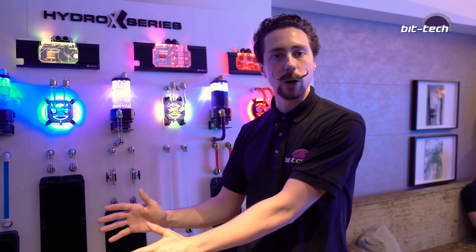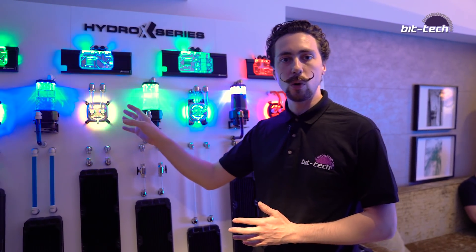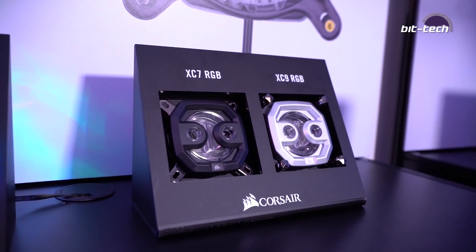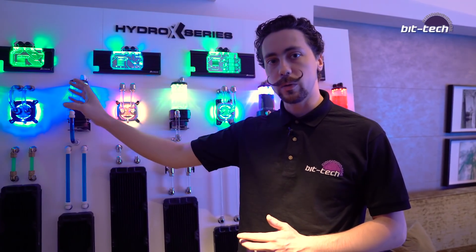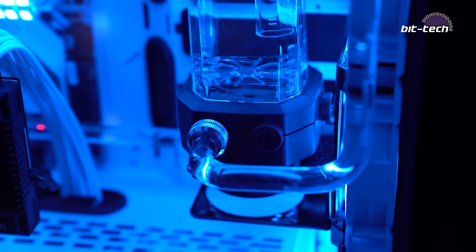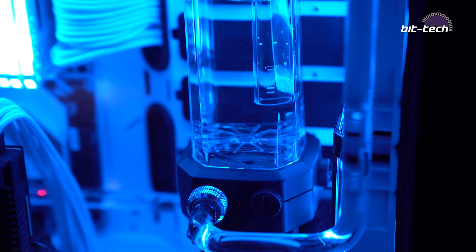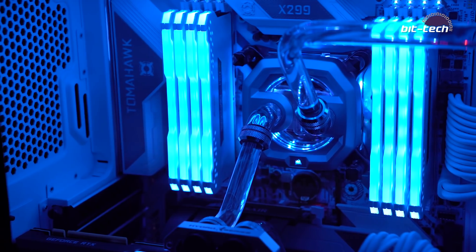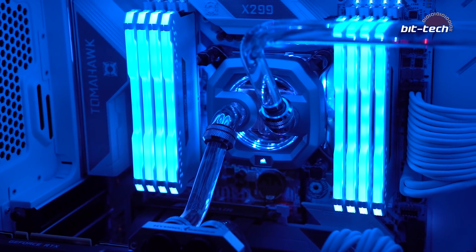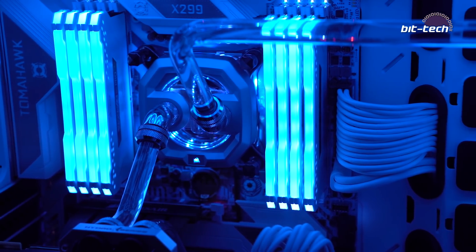Standing in front of the products on show, we've got the higher performance blocks for the bigger platforms — TR4 and Intel 2066. Then we've got the consumer socket water blocks for 115X and AM4 brackets. Corsair is trying to break into the market at the lower mid-range area, with the idea of getting people in who maybe weren't interested before or found it too difficult. They've got a number of tools to help with that.